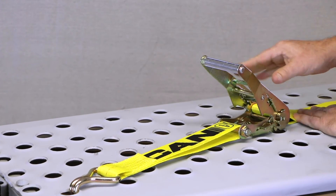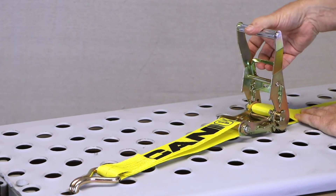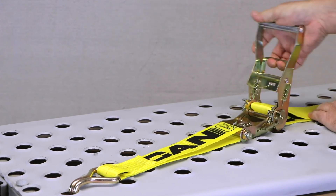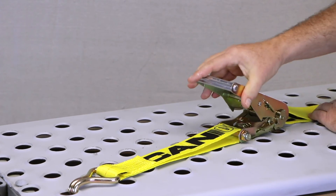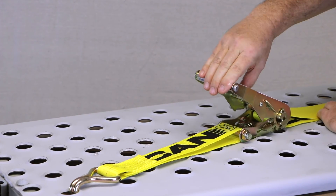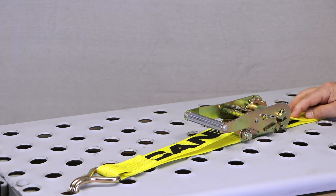Make sure you have enough clearance between the tire and the deck of the vehicle. Extend the ratchet a full 180 degrees to make sure you're not touching anything, then give it a couple of ratchets. Store the handle back in the locking position, secure your additional webbing, and go on your way.